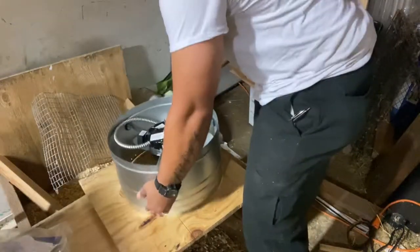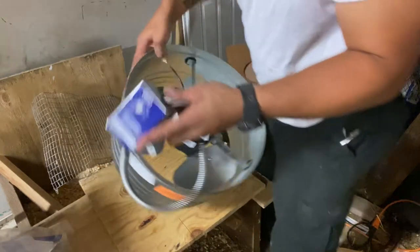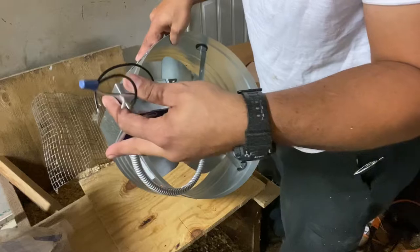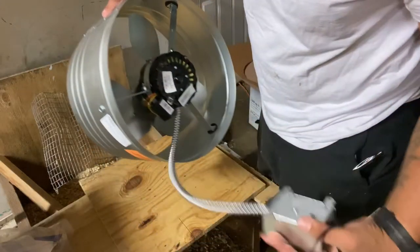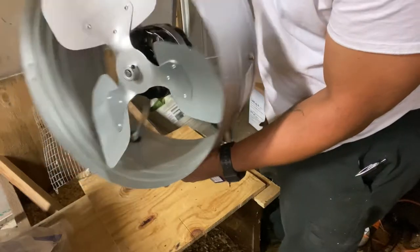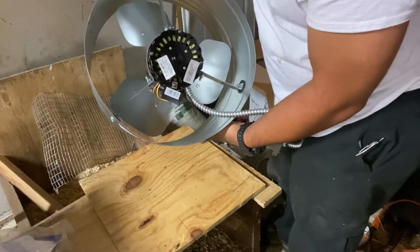This comes with a thermostat. The wires are black and white, and then you've got your ground. That's in there. This gold-colored piece goes on the outside — that's what we'll be seeing.